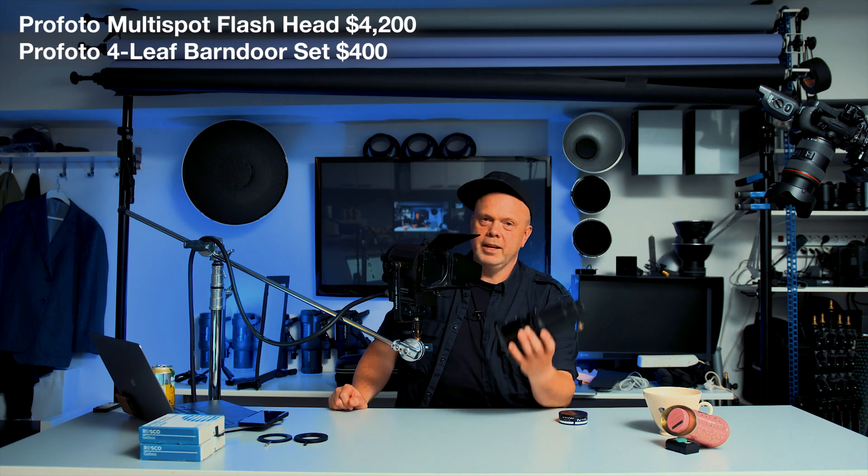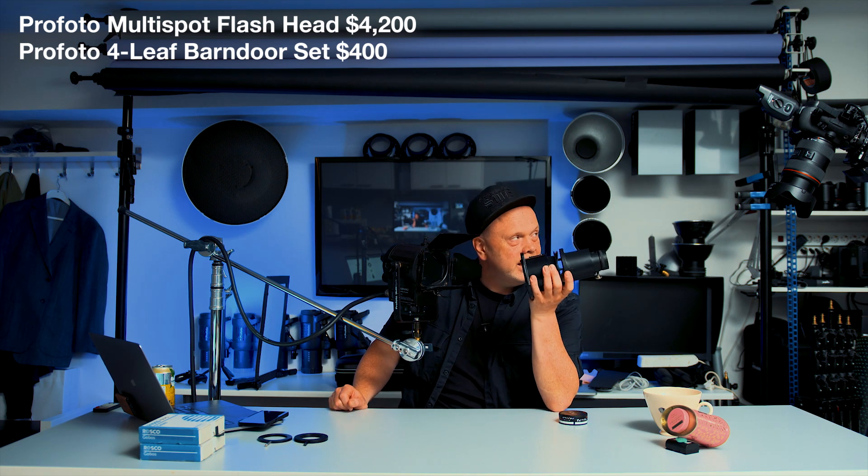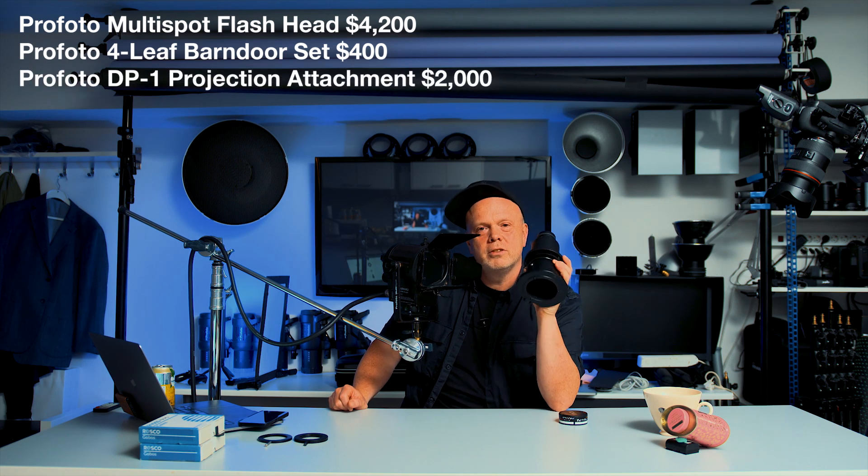And if you'd like to have this projection from Dido Lite, then you have to pay — are you ready? — $2,000 for this.